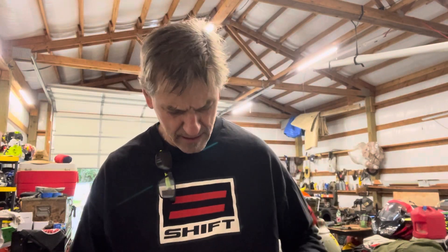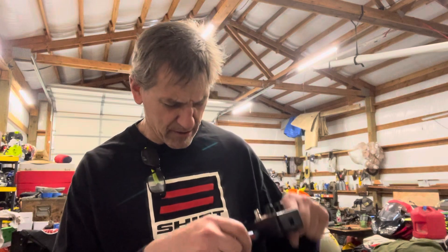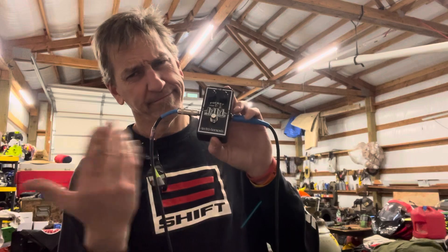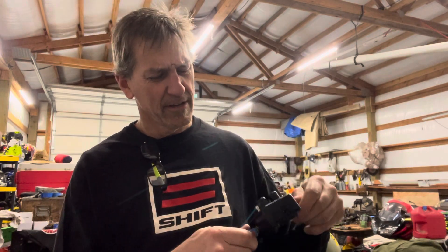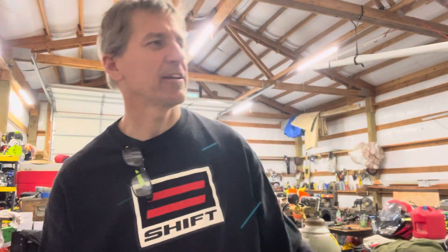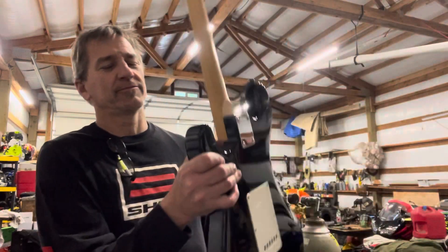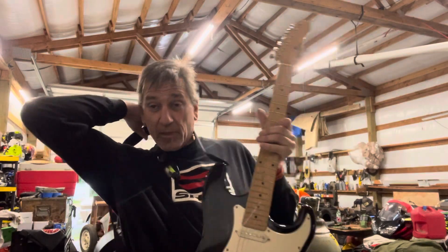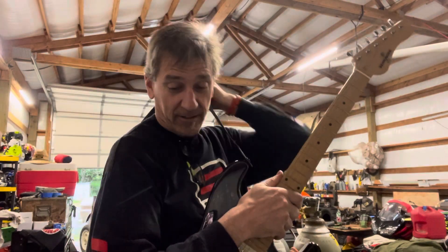Good day at work, came home, got some stuff in the mail. Got one of these guys — this is the Electro Harmonix Pocket Metal Muff, a new pedal for the guitar. It's pretty cool. Kind of got that rock-metal kind of sound, so I'll give you a little demo, because why not? Maybe you want to get one for your guitar.